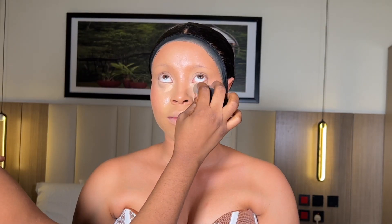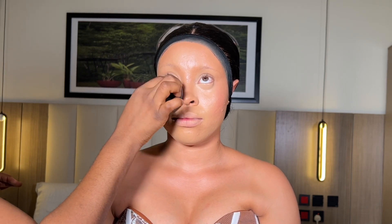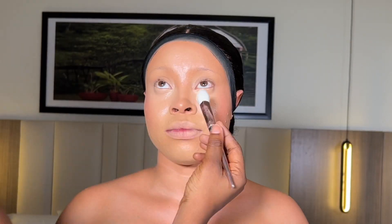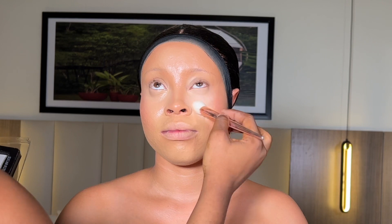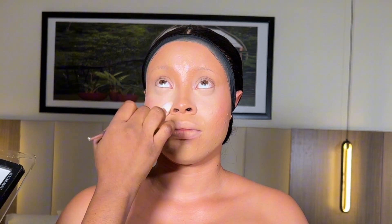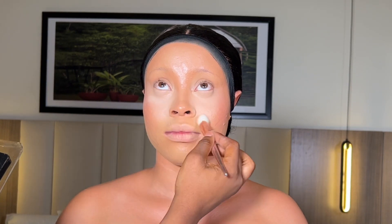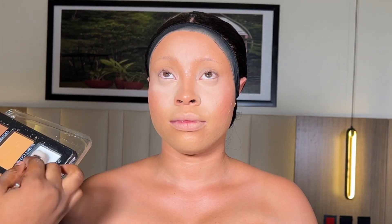I'm using the same beauty blender to blend out this blush, making sure it's blended to the contour lines. I went ahead to blend out her under eyes, making sure there are no creases. After this, I'm going to use the Silvia Mac powder to set her under eye — using the white shade from the powder — to make sure the eyes are properly set to avoid creasing. I'll repeat the same process on her forehead, jaw, and the bridge of her nose.